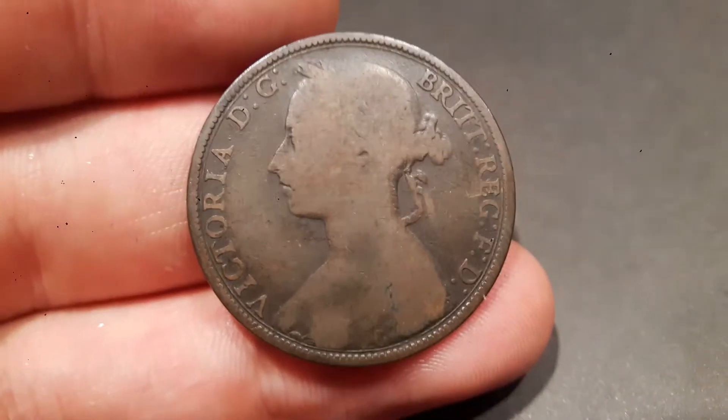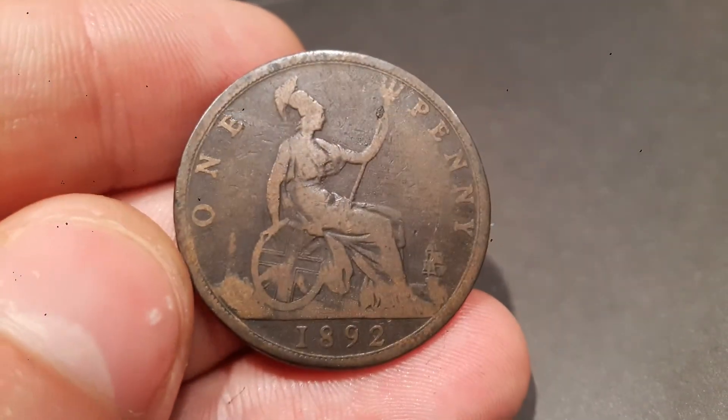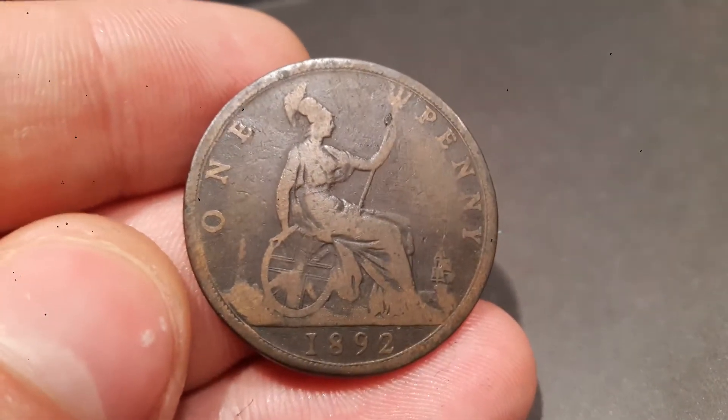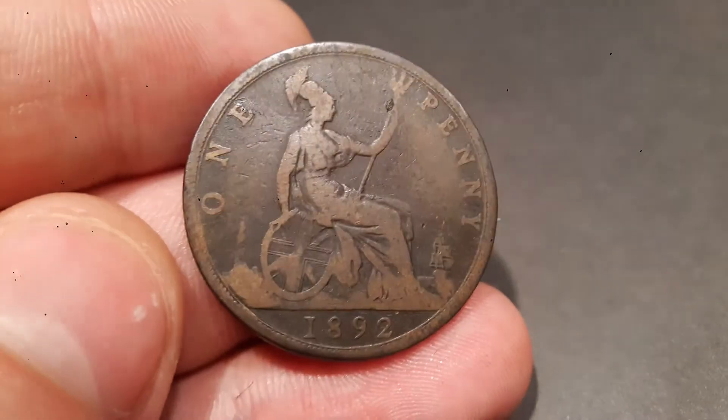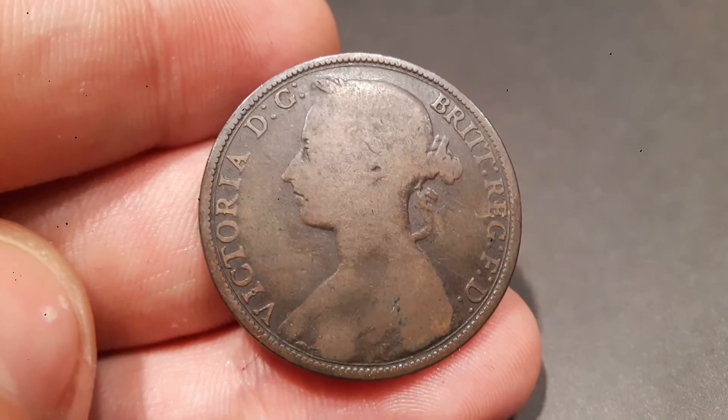Hi guys, Dan Stallis here and today we are going to look at the Queen Victoria 1892 one penny coin. On the back of the coin there is Britannia, it says one penny and the year it was made, 1892. On the front of the coin there is a portrait of Queen Victoria.